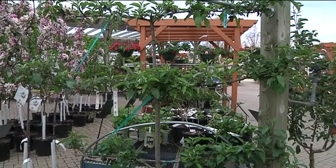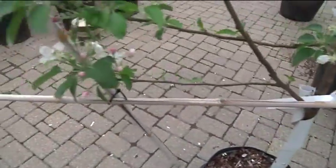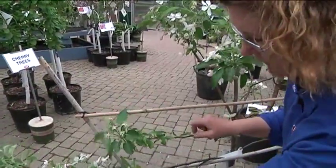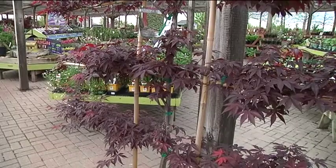You'll need full sun and you'll want to start with a young tree. You'll use some bamboo poles to create a framework, and then you can attach the trees to this and get that great horizontal effect. You can also do it with Japanese maples.